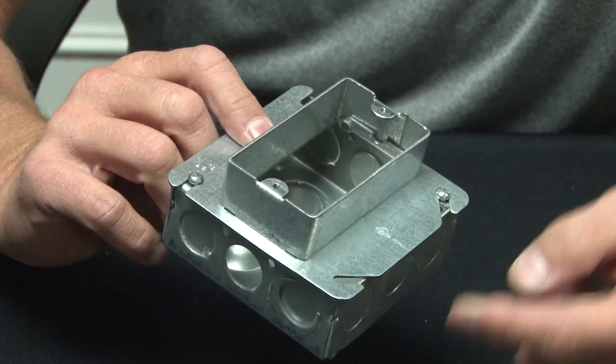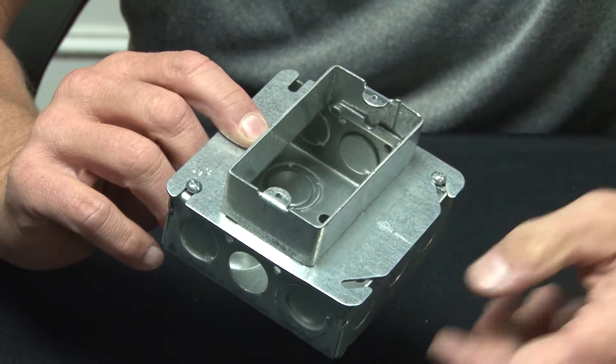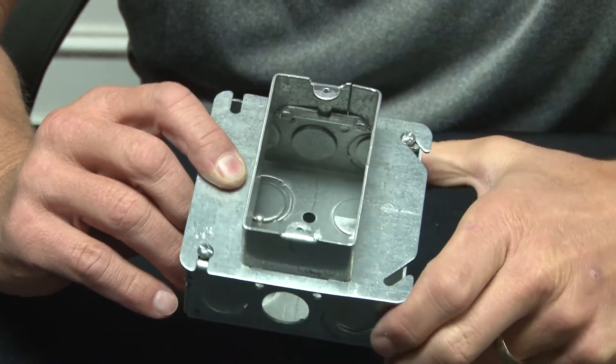Garvin Industries new square corner tile covers come half inch raised through inch and a half raised, and they offer 632 mounting tabs.